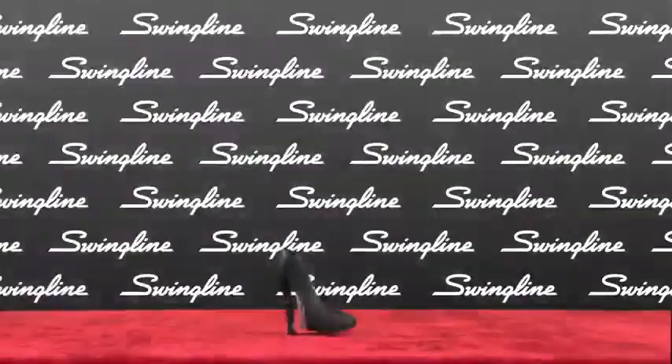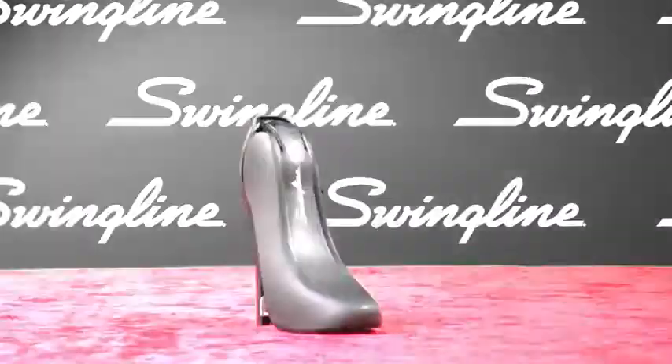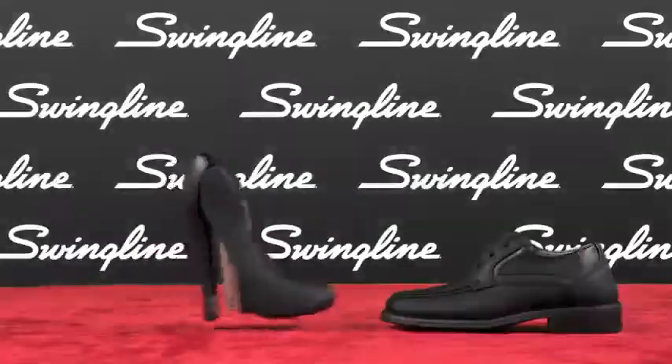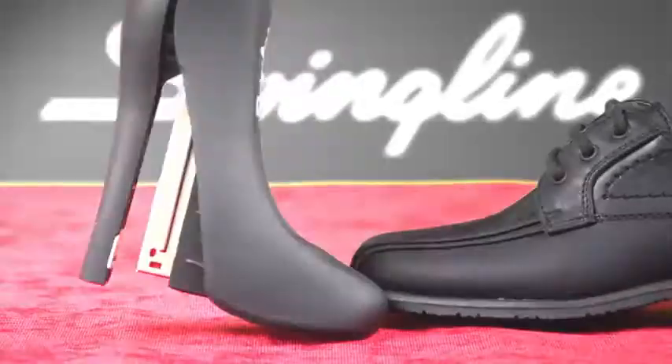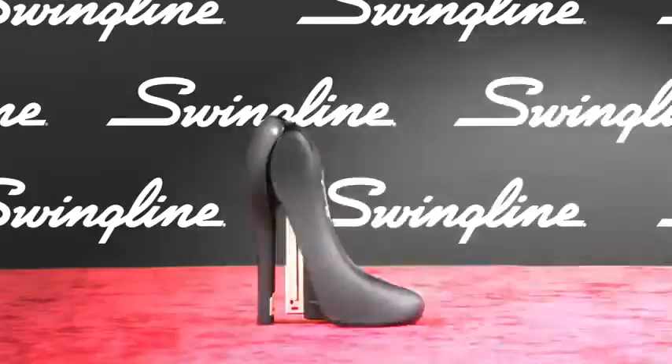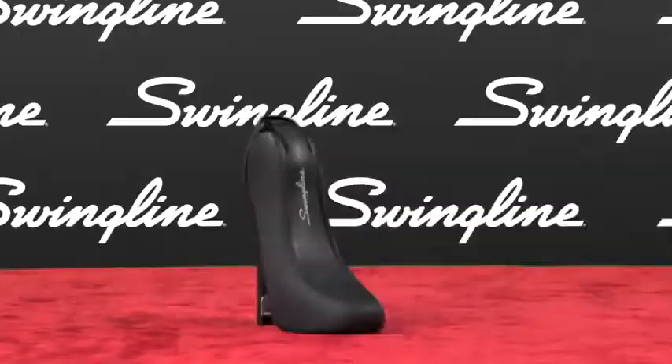Introducing the Swingline High Heel Stapler, which stylishly accentuates your personality with a gorgeous high heel design that spices up traditional stapler aesthetics. Whether you are using this in your home office or in a corporate setting, the High Heel Stapler is sure to raise your office desk profile just like a good high heel.